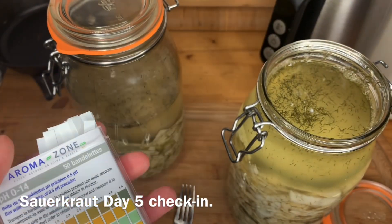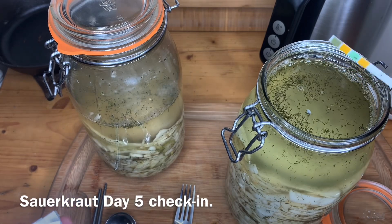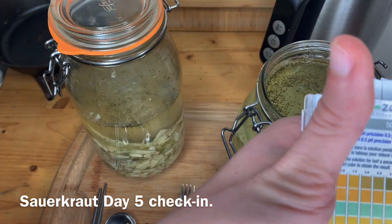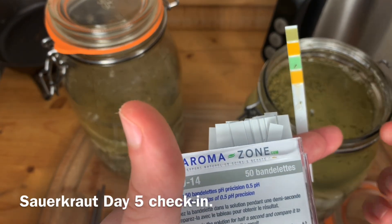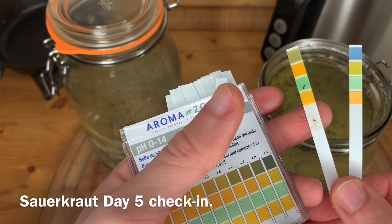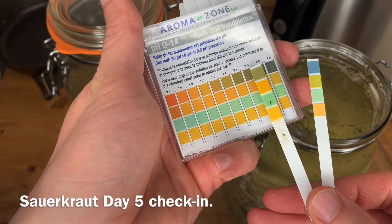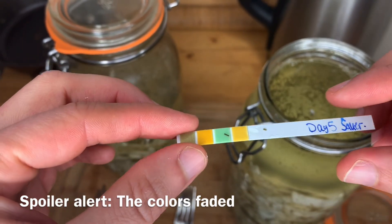I have these pH strips — let's give it a quick dunk and see what we're working with. These strips only require a very quick dunking. We've got a pretty good color change already. As a reminder, this is what a fresh one looks like, and this is what my other one looks like. It looks like we're maybe at the 3.0 range.